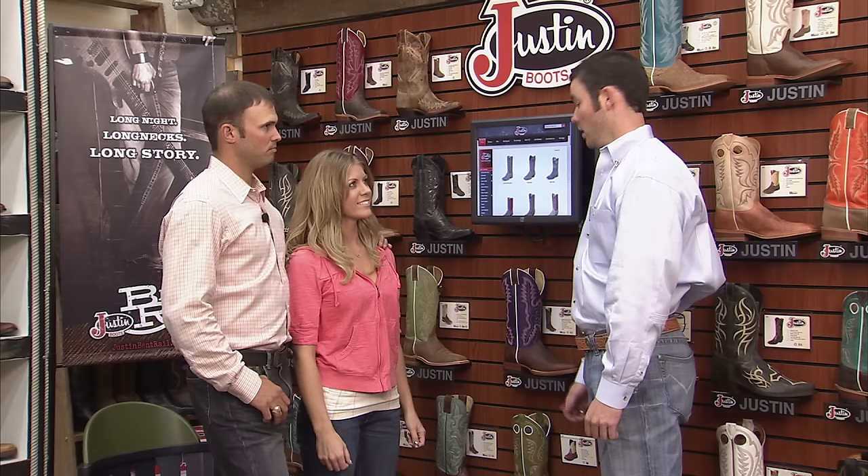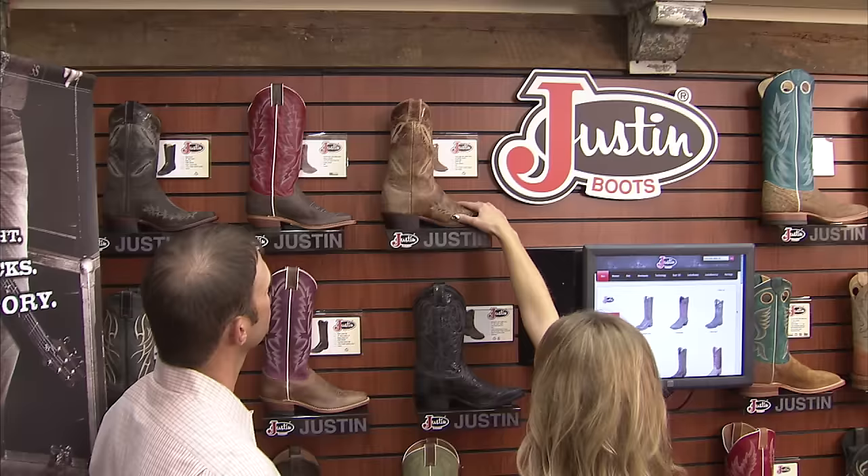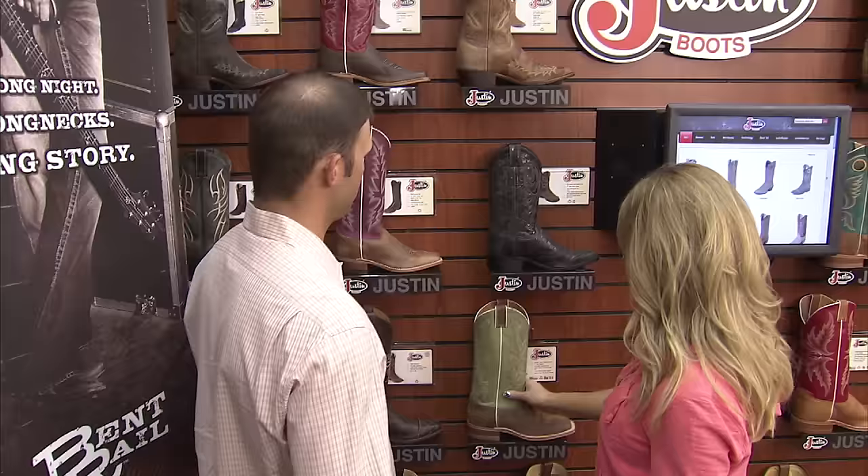I can help you get the perfect fit with a pair of Justin boots. Let's pick out a few styles for you to try on. The Justin Boots information wall puts every style, color, and size at your fingertips.